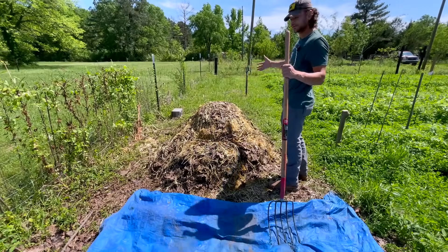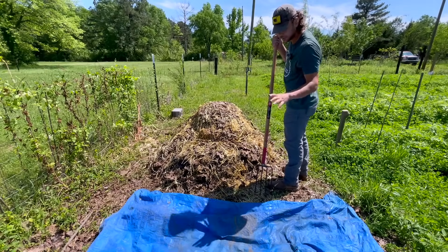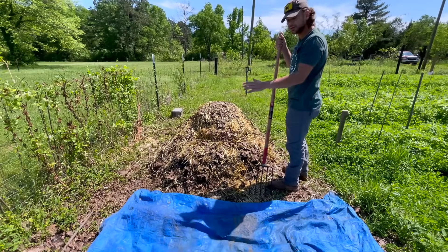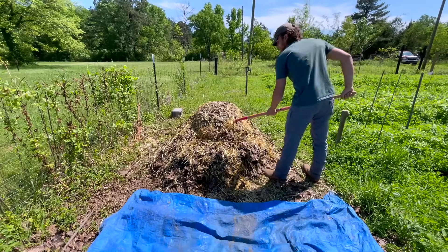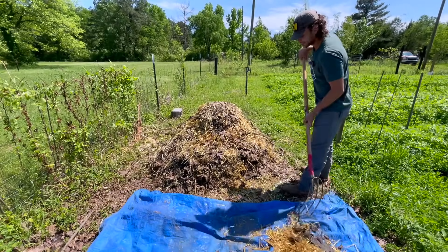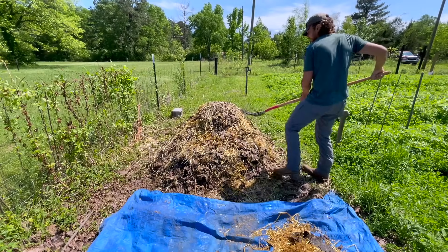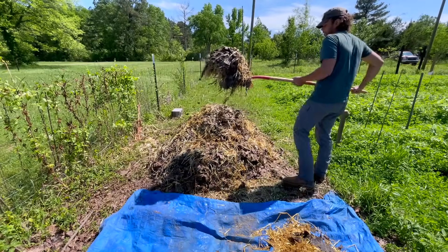This top is going to be the new center for the compost pile, and this is the last flip in which we will repeat this process. Every other flip after this is going to be a little bit different. The first thing we're going to do is take this top off, including some of the outside edges and surface area around the outside of the pile.